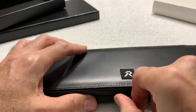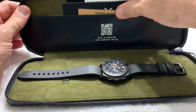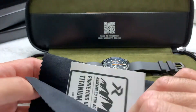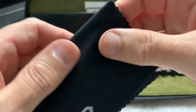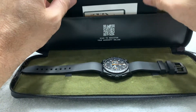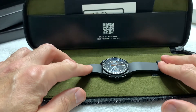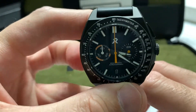The contents are slightly different, of course, but inside you have some of the same things: a thank you card from RZE, which is always nice, one of their decals like you had with the Endeavor, and a very nice logoed microfiber cloth. There's no screwdriver in this one because it comes with a strap rather than a bracelet.